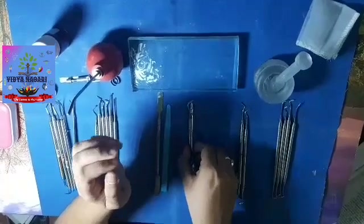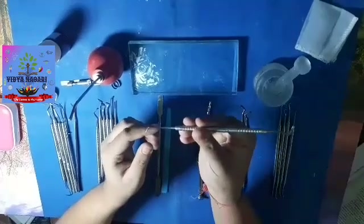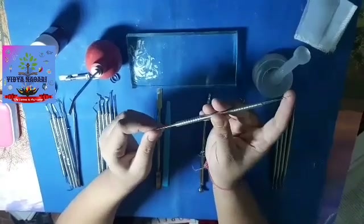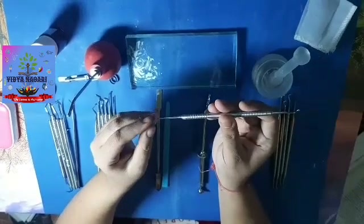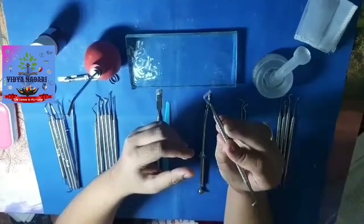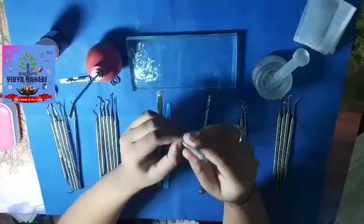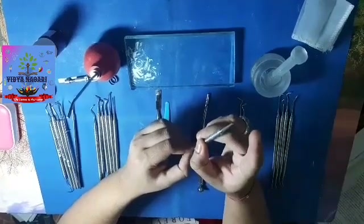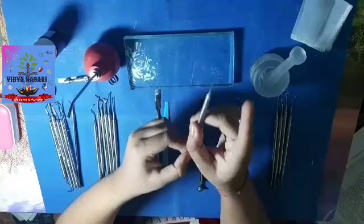Next, we have the filling instruments. This is called the plastic filling instrument. It has two ends: one condensing end and one carrying end. After the cement is mixed, the carrying end is used to carry the cement and place it into the cavity. Then the condensing end is used to condense the cement into the pulpal floor or the cavity floor.